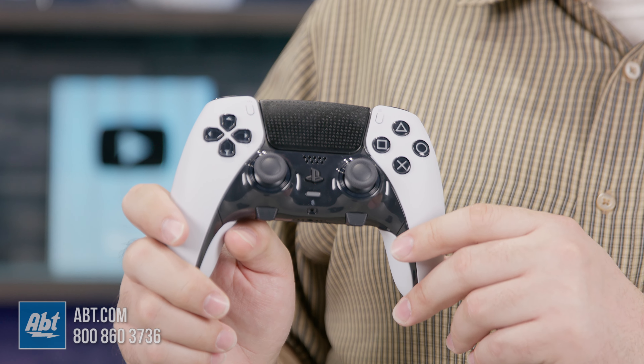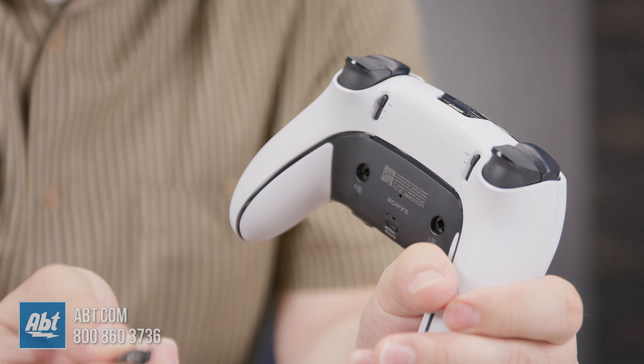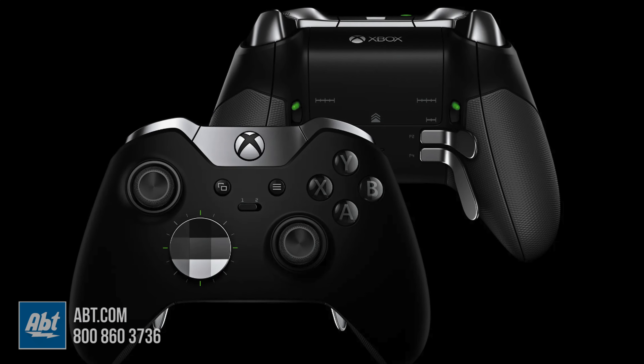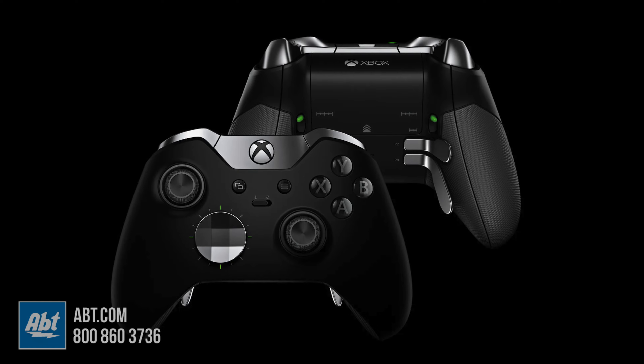The DualSense Edge is Sony's first attempt at a pro-level controller for its system. You can find third-party pro controllers, but the best corollary is Microsoft's Xbox Elite Series 2, and as you might have guessed by the 'Series 2' in there, that was not Microsoft's first attempt at a pro controller. So what is a pro controller, and do you need one?